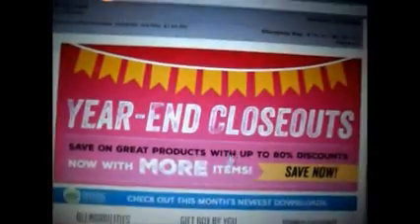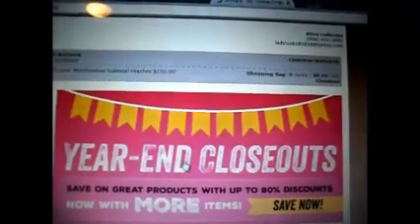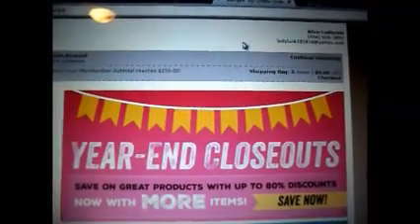So that's for my Stampin' Up shop — I just wanted to share that with you. I'll leave the link below, but of course it's happycreating.stampingup.net.